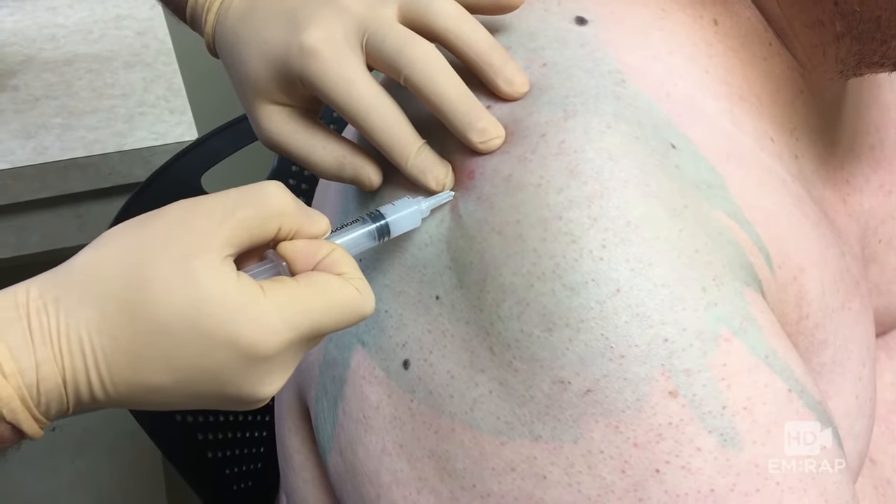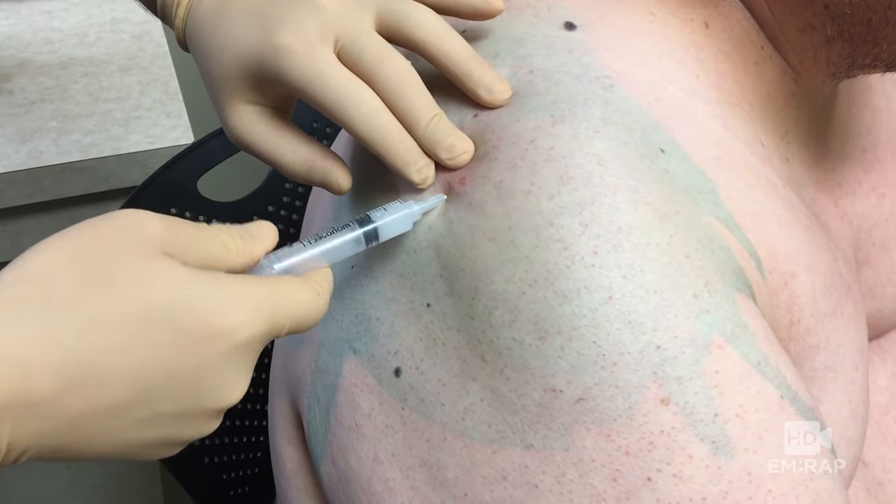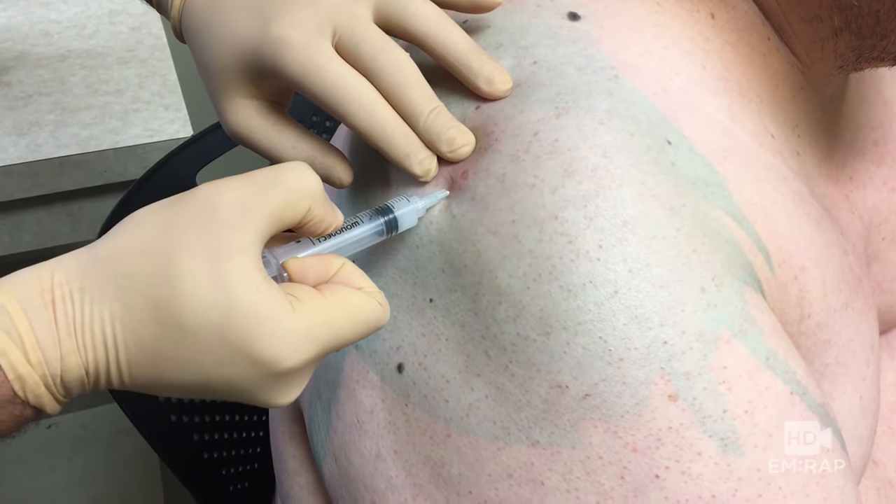If you suspect rupture of a calcific tendonitis, remember to use a larger gauge needle like an 18. That way you can try to aspirate out some of that crunchy calcium deposit first.